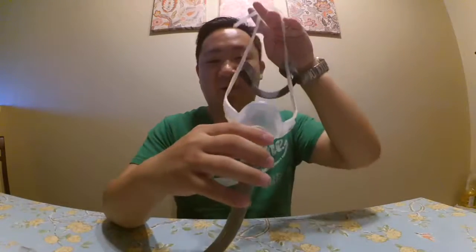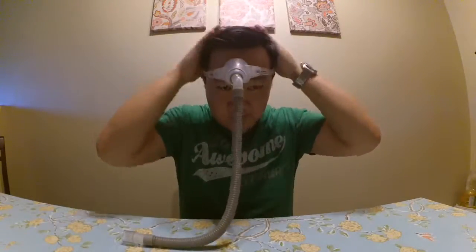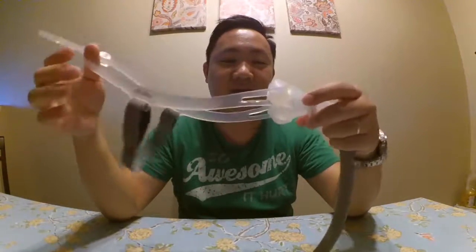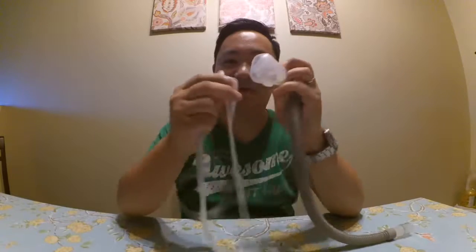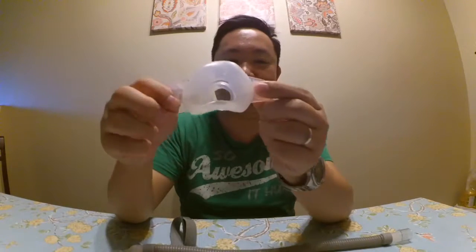What I like about this is it's so easy to put on — you just put it there, done. With other masks you have to take off the clip, put on the clip, take it off, put it on — it's so hard. This one is so easy, and cleaning it is easy too. Just remove the headgear and then remove it from the tube, and then I wash it.